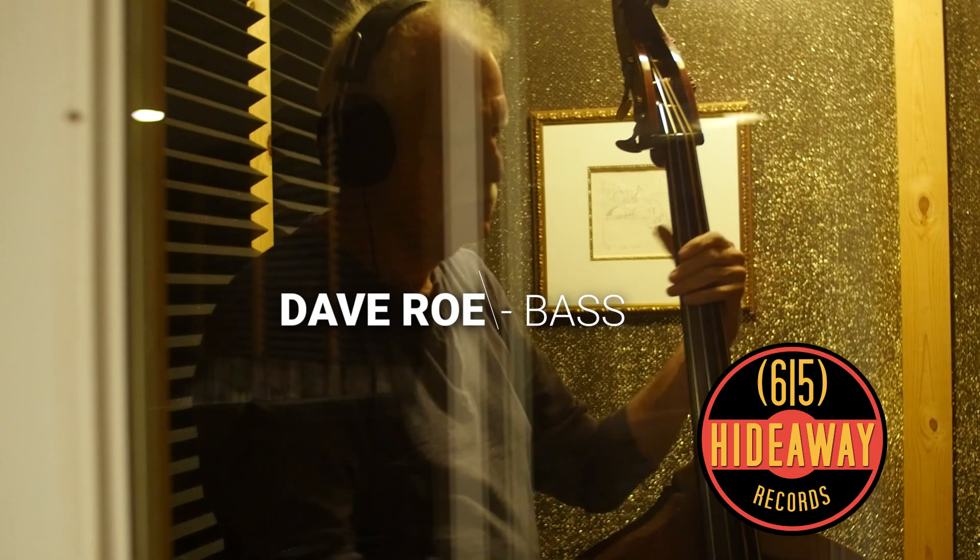And then on the bass we have Dave Rowe. It's just a good old upright bass. The only thing different about it is I use cut strings like the old cats do.